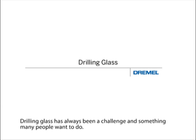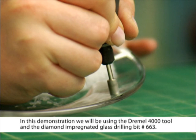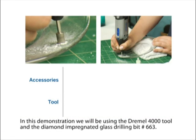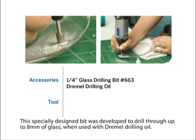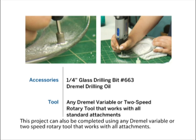Drilling glass has always been a challenge and something many people want to do. In this demonstration, we will be using the Dremel 4000 tool and the diamond impregnated glass drilling bit number 663. This specially designed bit was developed to drill through up to 8 millimeters of glass when used with Dremel drilling oil. This project can also be completed using any Dremel variable or 2-speed rotary tool that works with all attachments.